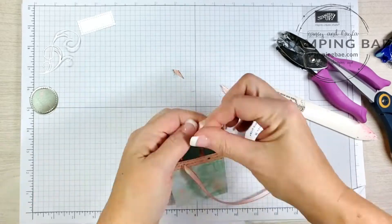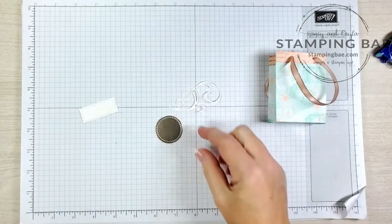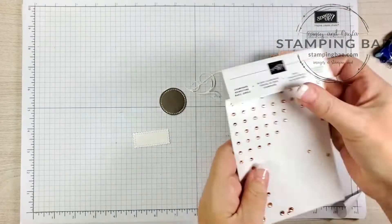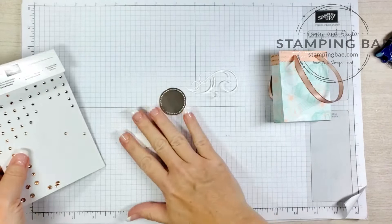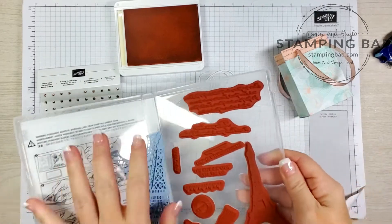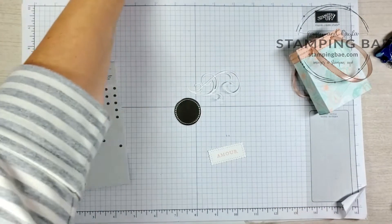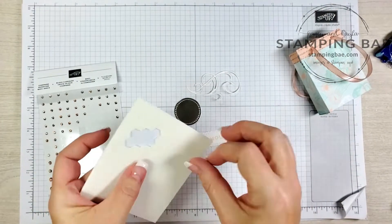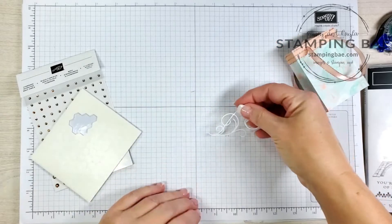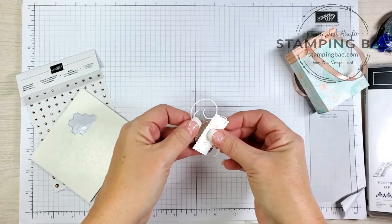Now we're going to start building our cute little tab tag for the front. The champagne rhinestones are also part of the suite. We'll need petal pink ink and we're going to use the Amour stamp. We're going to put dimensionals on the back, and then put this little swirly cue on here like so.